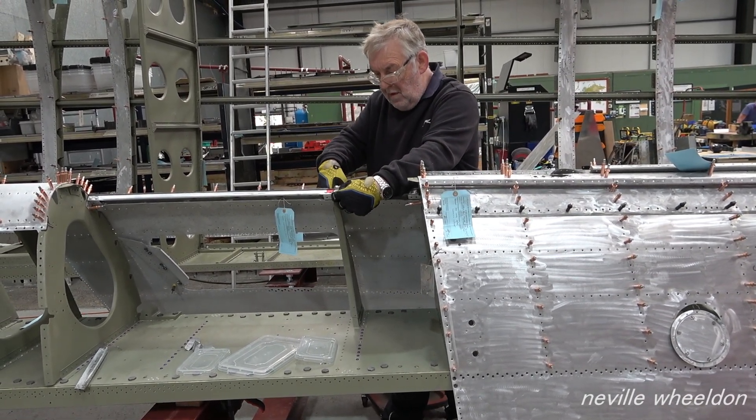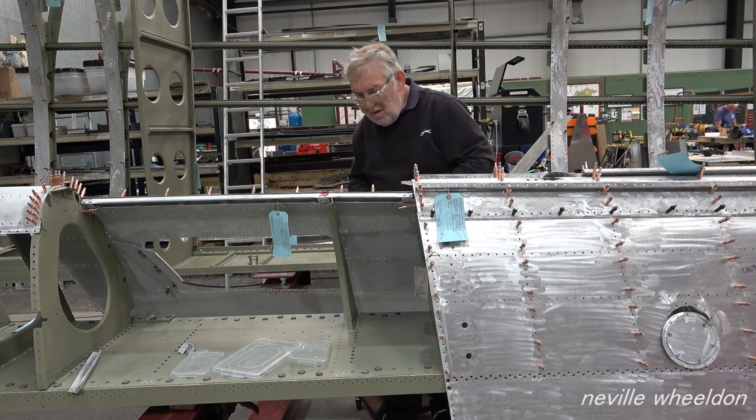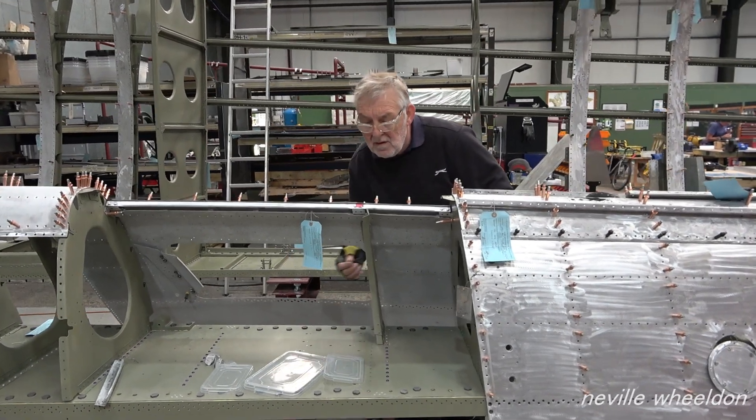Today, checking for alignment — this is the part of the wing which received severe damage.